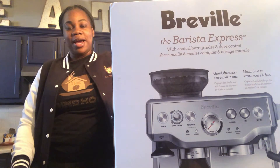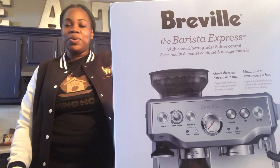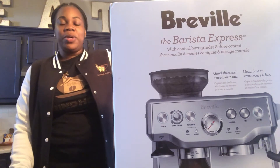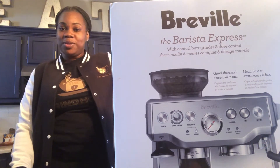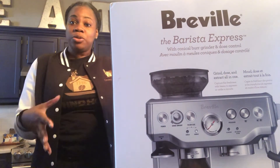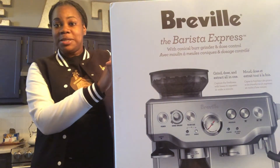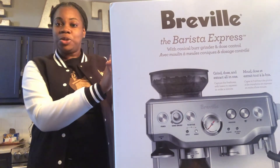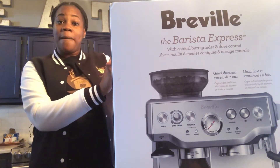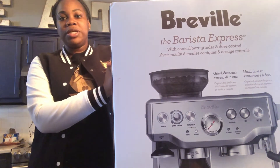Hey everybody, I am Britney Gates and I am the owner of the Grindhouse. As you all may know, the Grindhouse Coffee Truck is going to be coming soon, early 2021. In the meantime while our truck is getting ready, we are going to be having some pop-up shops. Due to that, we decided to purchase a smaller machine for our pop-up shops rather than using our huge commercial machine, because we will be popping up, going from place to place hosting some coffee pop-ups so that you all can try our teas and our coffee. I just wanted to do a little unboxing on the machine we'll be using at our pop-up shops — this is the Breville Barista Express.